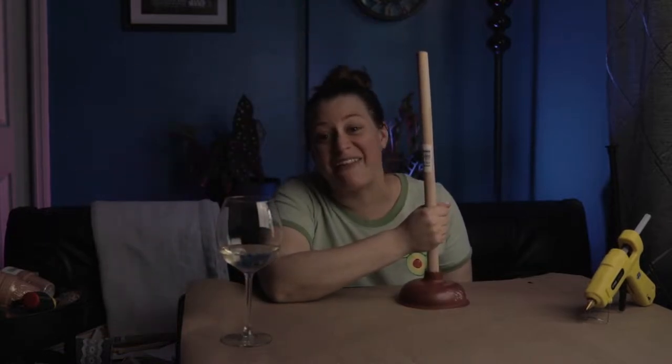So I picked up some plungers at the Dollar Tree. This is what we're gonna use to make a ladder — but not just any ladder, a picture ladder. So let's get gluing.